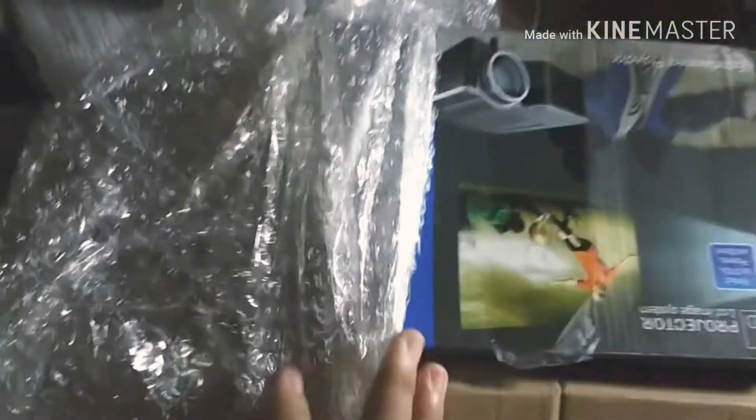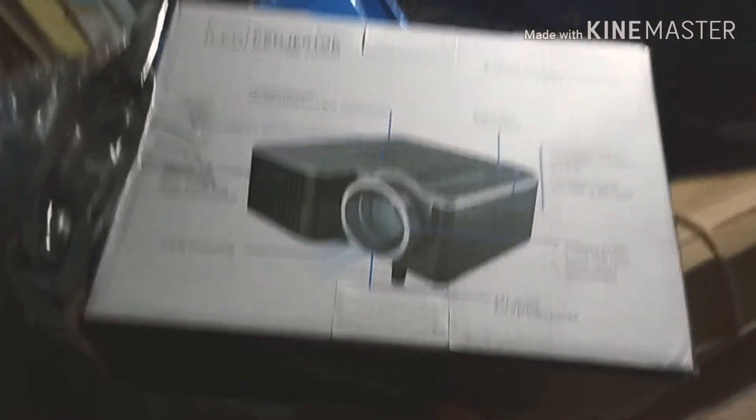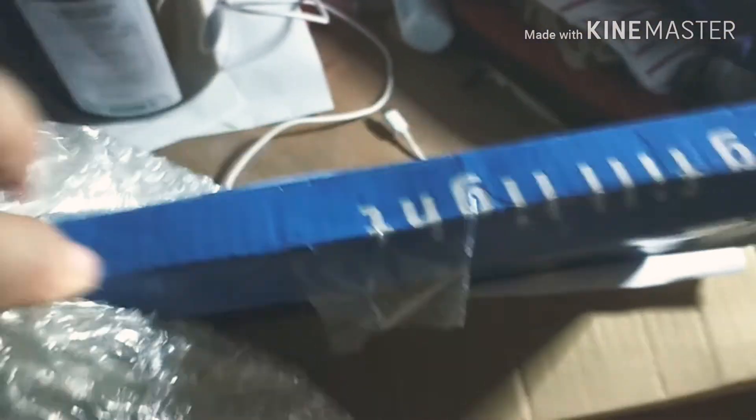Even the bubble wrap wasn't in great condition — it looked like it had already been used before. I only had one hand free while filming, so opening everything was a struggle. As for the projector itself, as far as I can tell, there's no visible damage. And then here's the ring light — the contents looked like they had been affected by the damaged box.